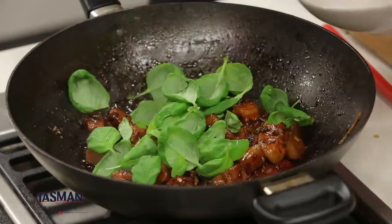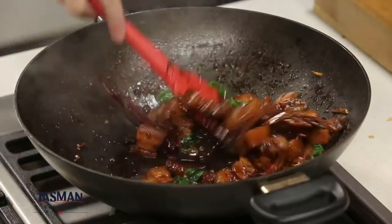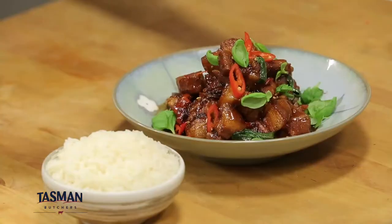Turn off the heat and then add the basil and remaining chilli slices. Combine well and quickly. Remove from heat so the basil still retains its gorgeous green color.